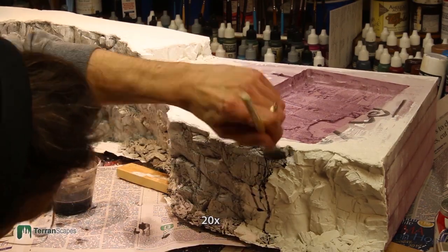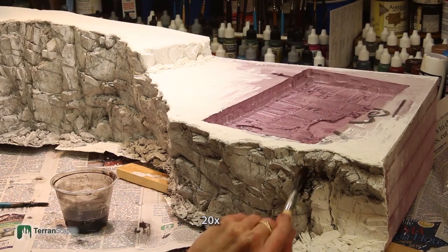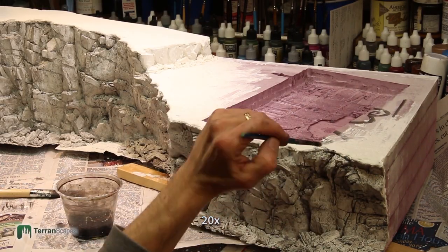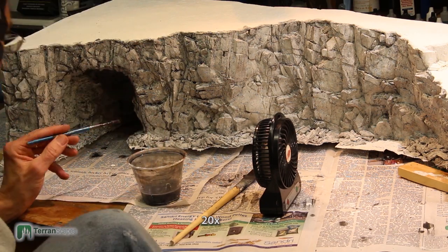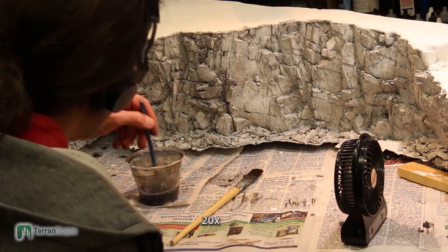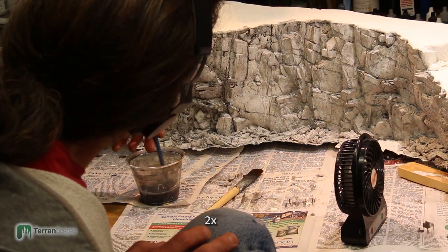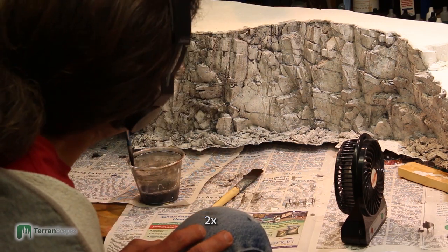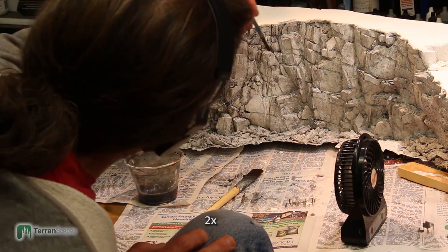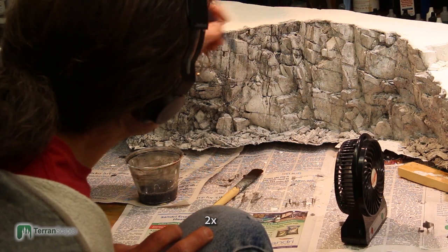Getting this wash into all of the rocks and the talus along the bottom is particularly challenging and particularly important because I've left all of those voids — that was something I went over a couple times. Now here I'm going with a second wash, and you'll notice it is flowing much, much more easily. This time I added some Jet Dry to it. Notice how it's really rolling into all of those cracks so much more easily. Jet Dry, which is a dishwasher additive, is a much, much better surfactant than alcohol — a choice I wish I had made for the first coat.